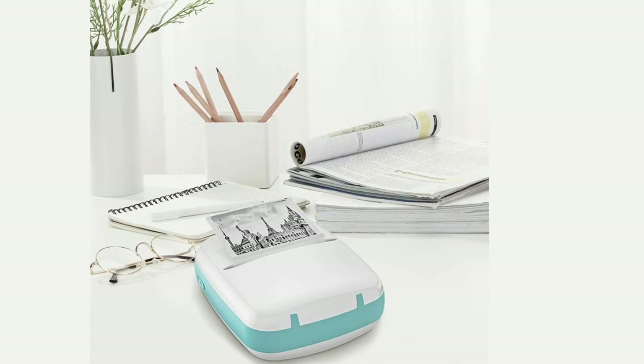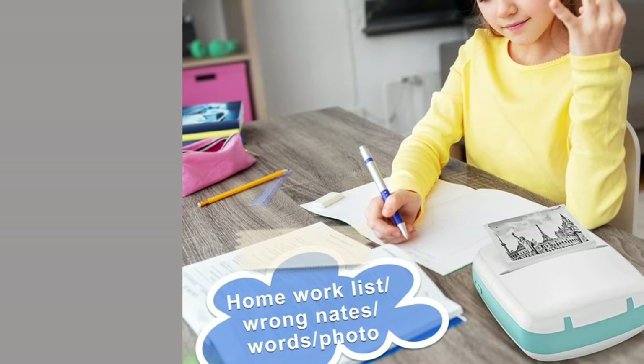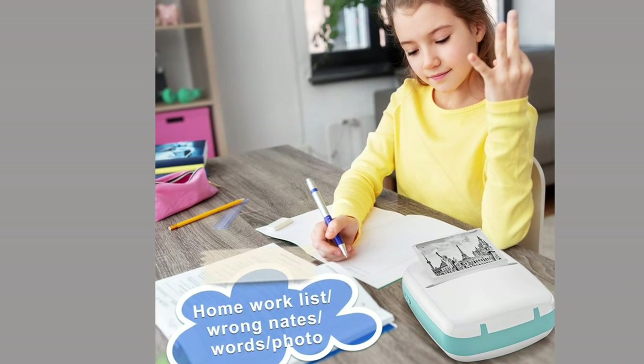Supports web printing, micro office document printing, OCR text recognition, and all free fun tablets and graphics. Use this mobile printer to take notes, bullet journal, print photos, or any DIY craft.